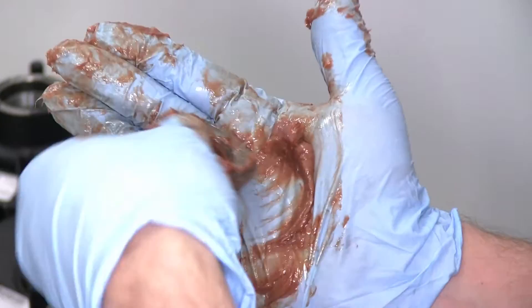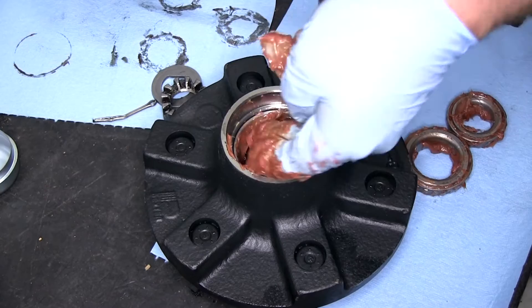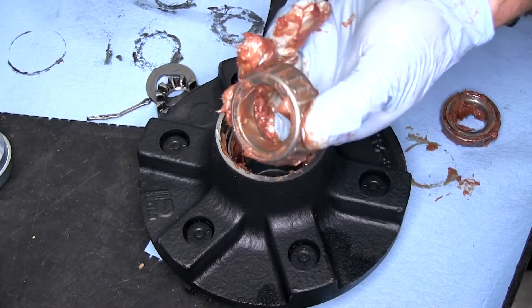Now we'll go ahead and add a little bit of fresh grease here to our spindle. We'll then go ahead and put some grease here on the inner bearing race. Then take the larger bearing, which is the inner bearing, and set it down into the hub.